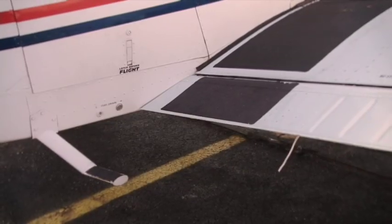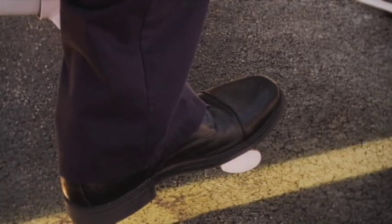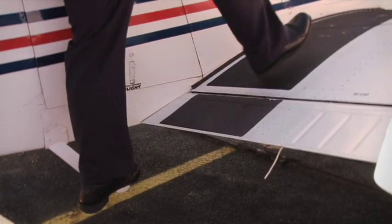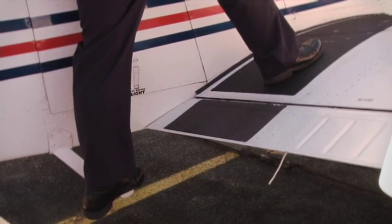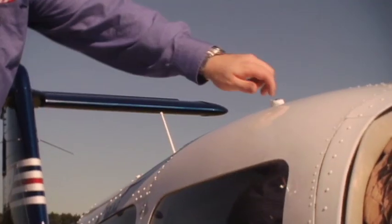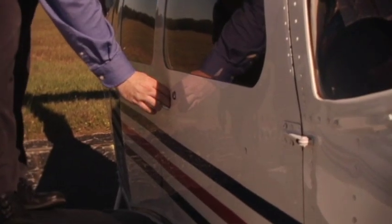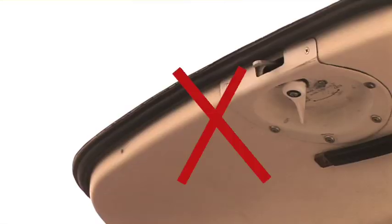When boarding, the aircraft is boarded from behind the right wing. With the left foot on the step, the right foot is placed on the non-slip surface of the wing. Do not step on the flap. The main entrance door is opened by rotating the top latch counterclockwise to the unlock position and then pulling out on the lower door handle.